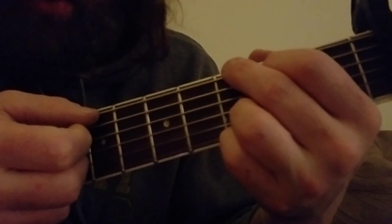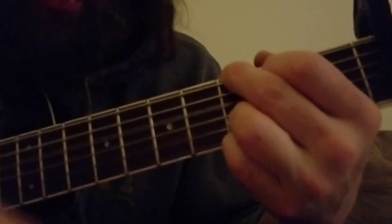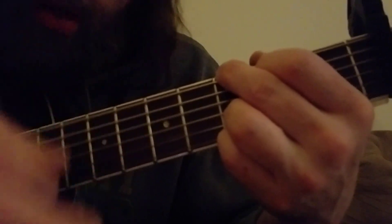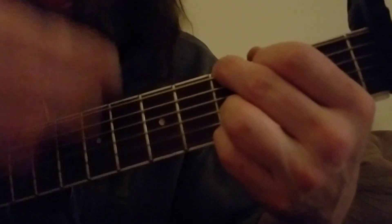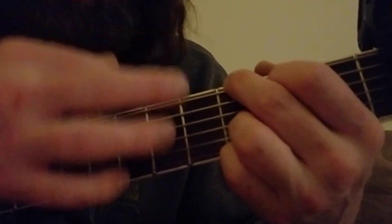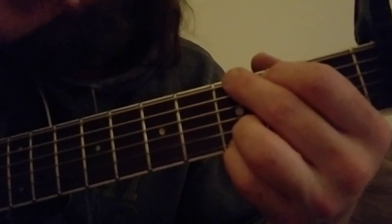It's just like that for the whole song pretty much. One, two, one, two, three, four — down, down, down, up, down, up. And kind of on the first strum, you just want to hit the top part, just like the bass note.